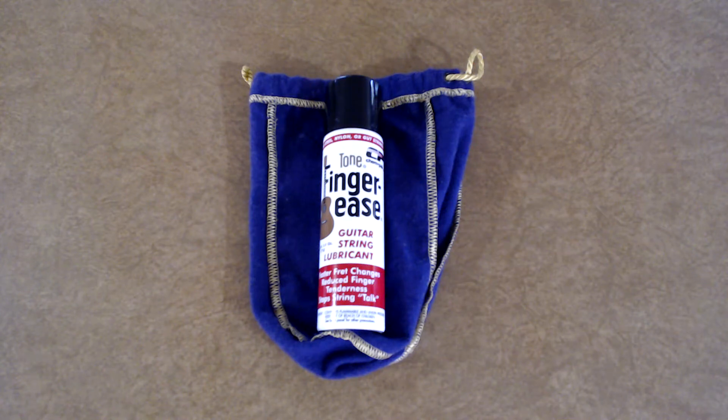Hello YouTube, Jeremy Patrick Martin here and I'm going to be unboxing the Tone Finger Ease Guitar String Lubricant.